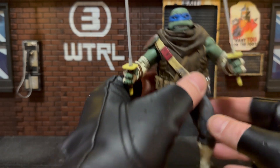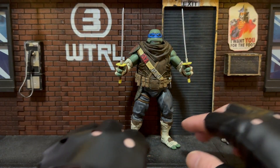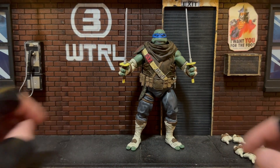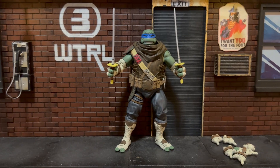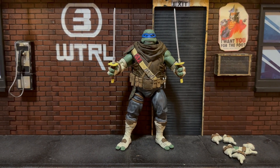This one came directly from NECA — it was on pre-order on the NECA Store, and when I saw it, I jumped on it. It's my lovely wife who bought it for my birthday. Yes — more birthday gifts, even though my birthday was a long time ago!